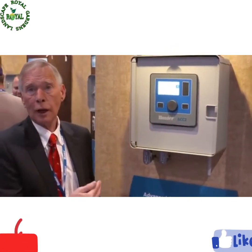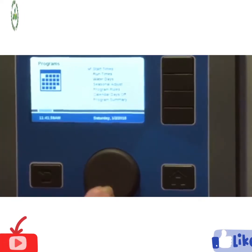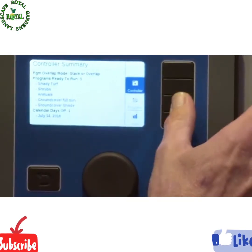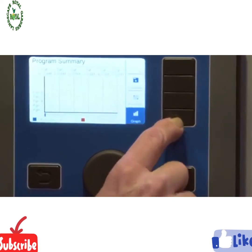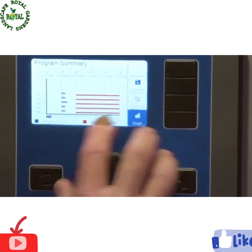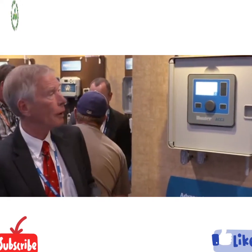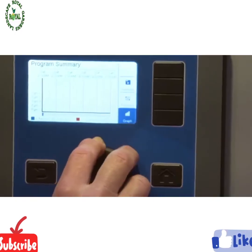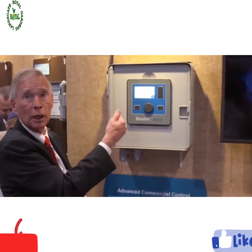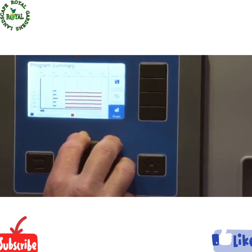Another nice feature with the graphics: with 32 programs, there's a lot of potential for confusion. So we give you summaries at the controller level by program so you can see exactly what's set up. And finally, a visual program summary lets you scroll forward up to seven days in advance to see how programs overlap and if there are any watering restrictions. The red lines represent non-water windows during which automatic irrigation is not permitted, so you can see at a glance what your schedule looks like and if there are any conflicts.